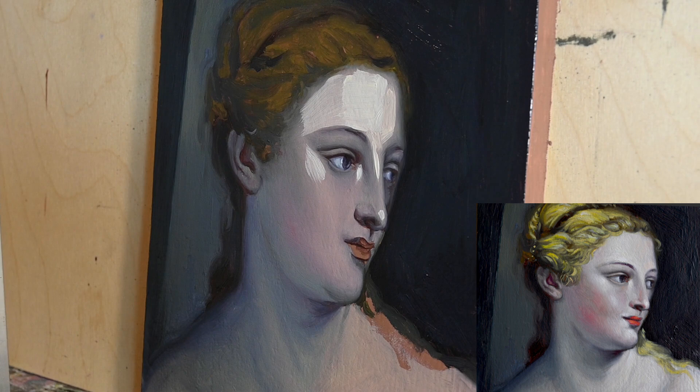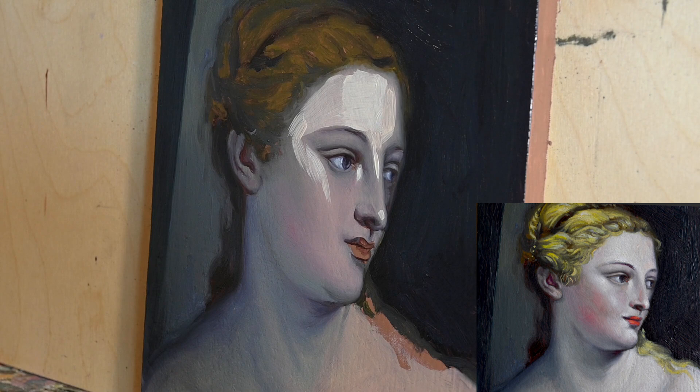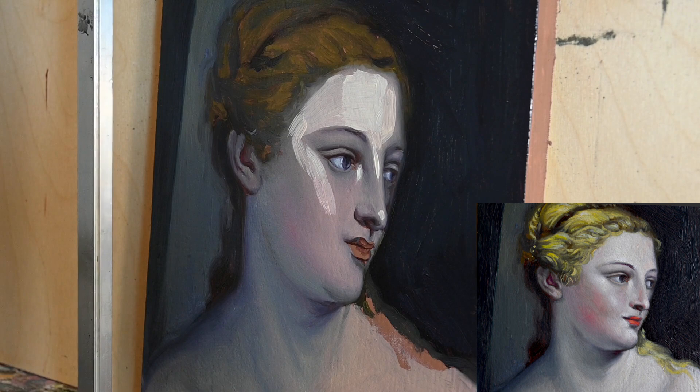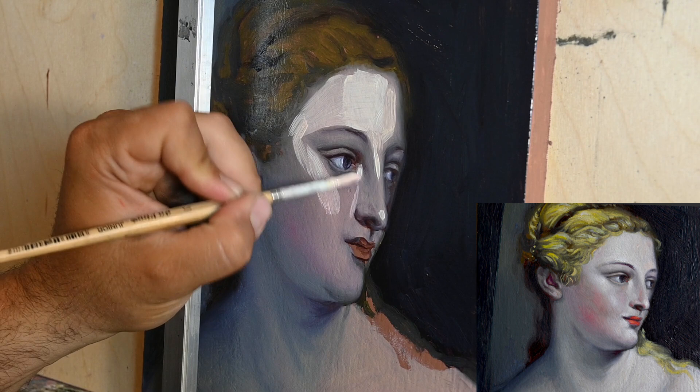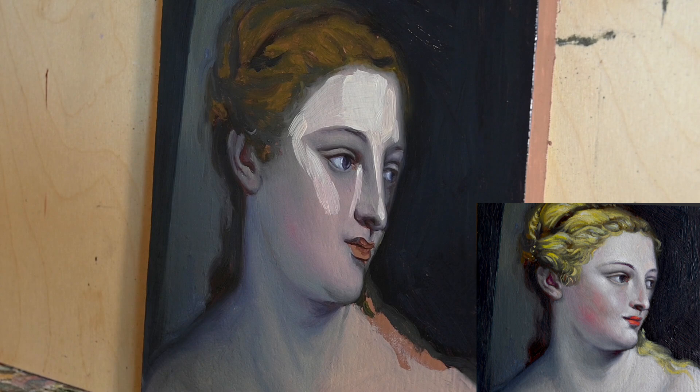The most easy way to avoid that is to wait for your first layers of color to dry a little bit — a couple of days — and then proceed with the second layer. But then again you lose the ability of oil as a medium to blend easily. So it's a matter of understanding how the material behaves.